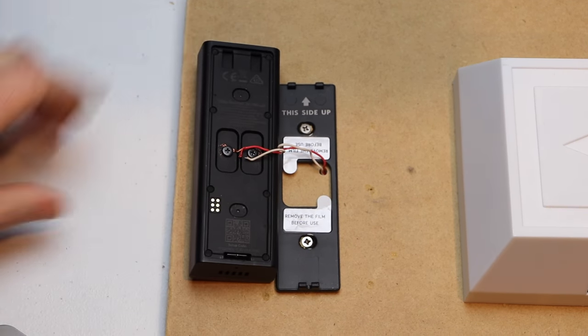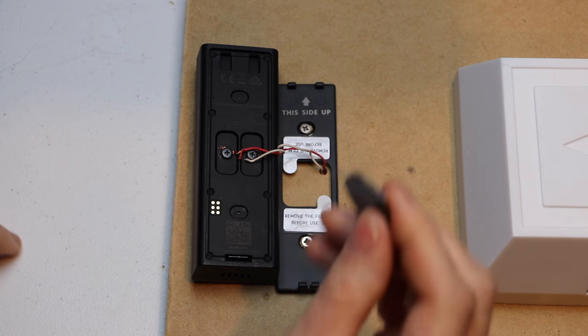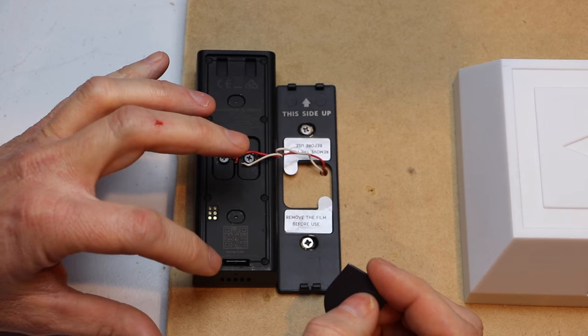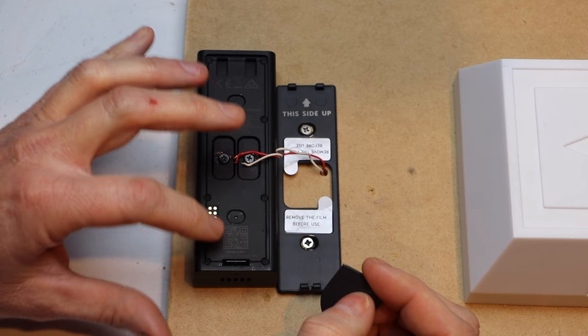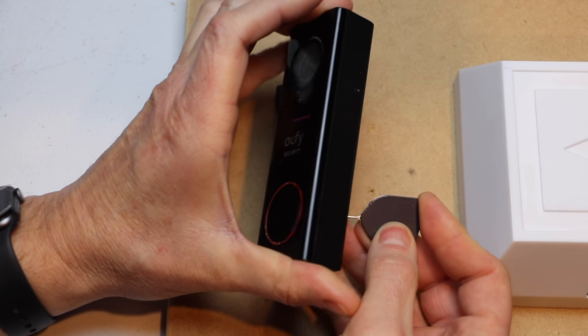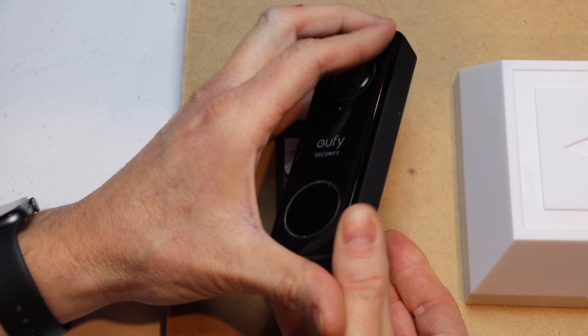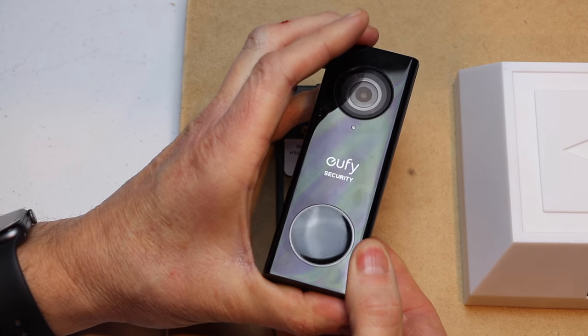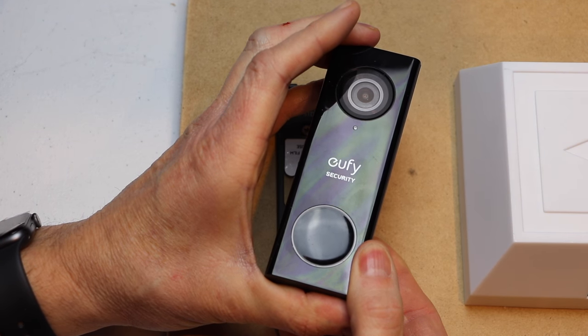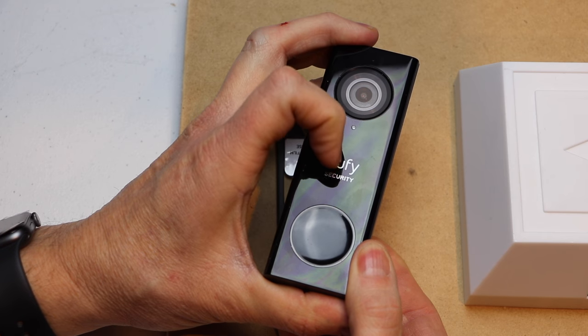The next thing we want to do is grab our tool again and we're going to insert it in this hole. It's about an inch and a quarter from the bottom. You'll just insert it and hold it for about 11 seconds. You can see the ring went red, and then we'll hear a doorbell chime at about the 11 or 12 second mark. And there it is.